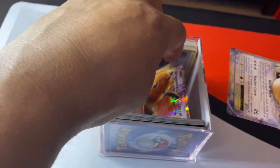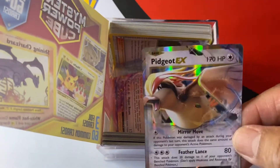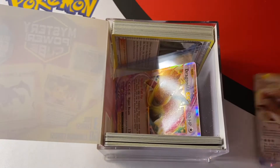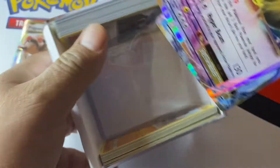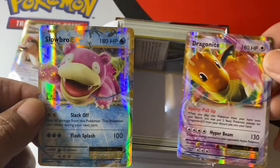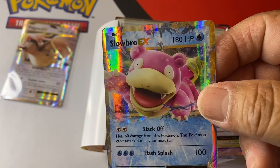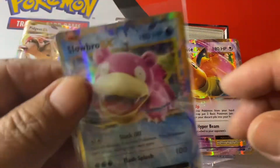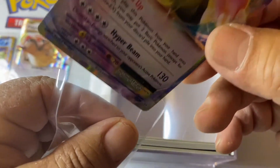First right off the bat — it comes with the Pidgeot EX. Put that in a sleeve. And then it comes with a Dragonite and a Slowbro — Slowbro EX. That's pretty nice. And a Dragonite EX! Wow, I'll take that.